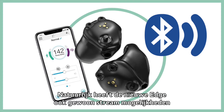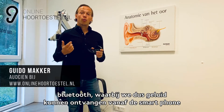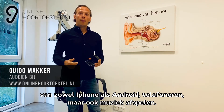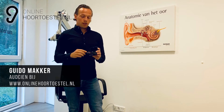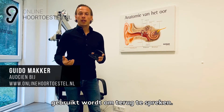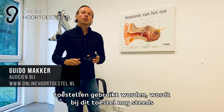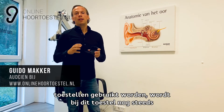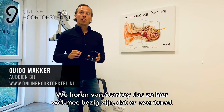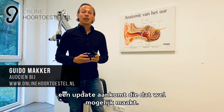Natuurlijk heeft de nieuwe Edge ook streamingsmogelijkheden via Bluetooth, waarbij we geluid kunnen ontvangen vanaf de smartphone — zowel op iPhone als Android — voor telefoneren maar ook muziek afspelen. Het is wel zo dat de microfoon van de smartphone gebruikt wordt om terug te spreken; de microfoons van het hoortoestel worden hier nog niet voor gebruikt. We horen van Starkey dat ze hier mee bezig zijn en dat er eventueel een update aankomt die dat wel mogelijk maakt.